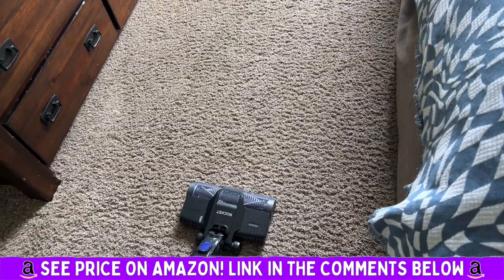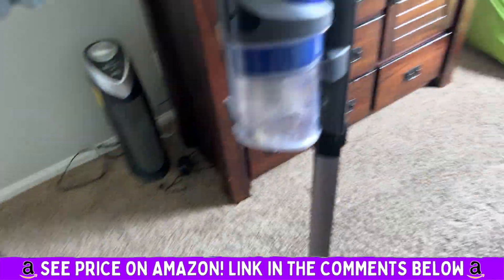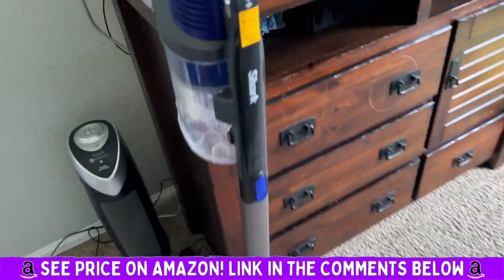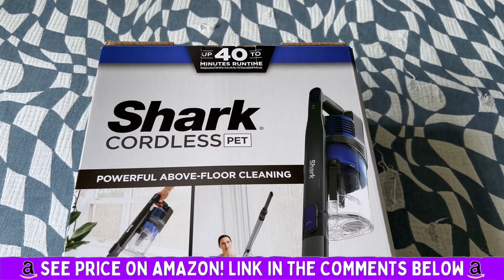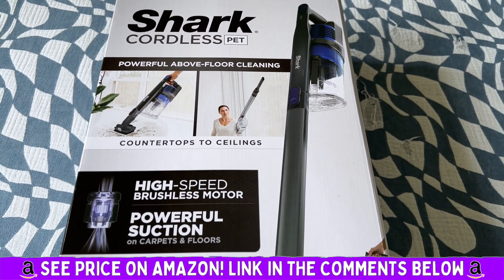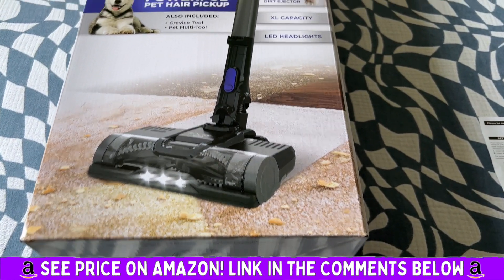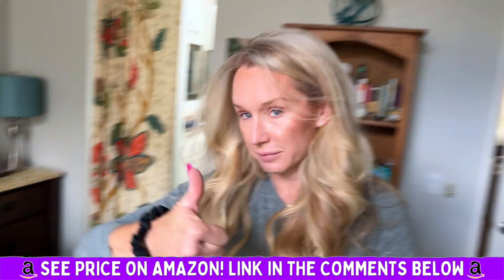You can tell the quality and craftsmanship — it's fantastic, and it was so easy to put together. This is the Shark Cordless Pet: powerful above-floor cleaning, high-speed powerful suction, multiple speeds, and lights. It's Shark — what else can you ask for? Highly recommend, definitely.